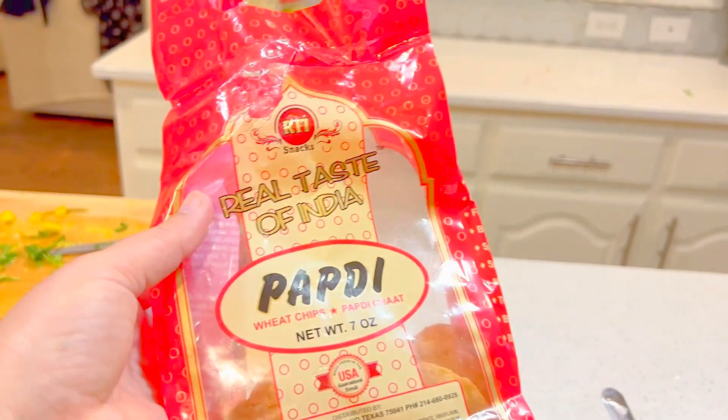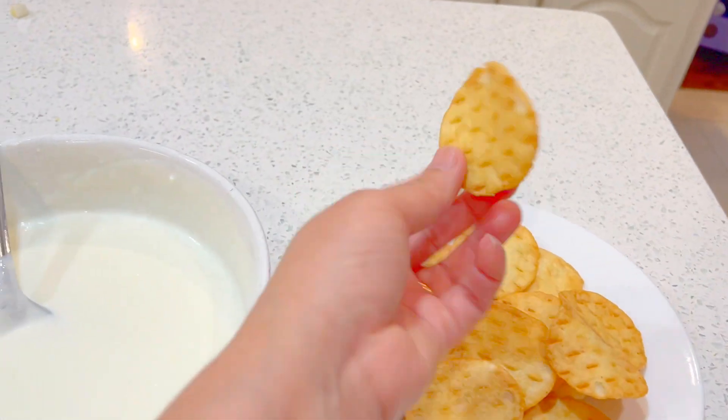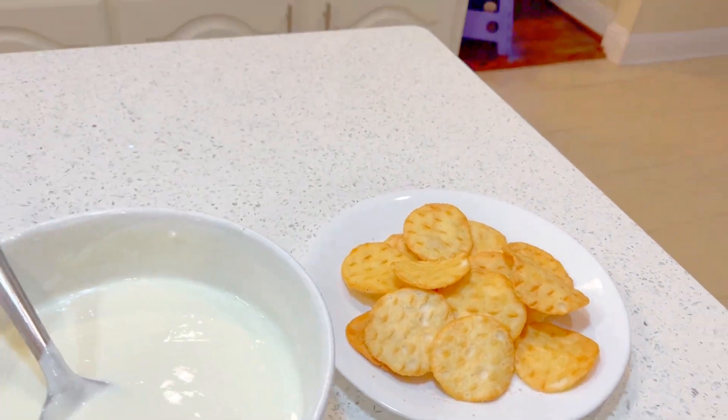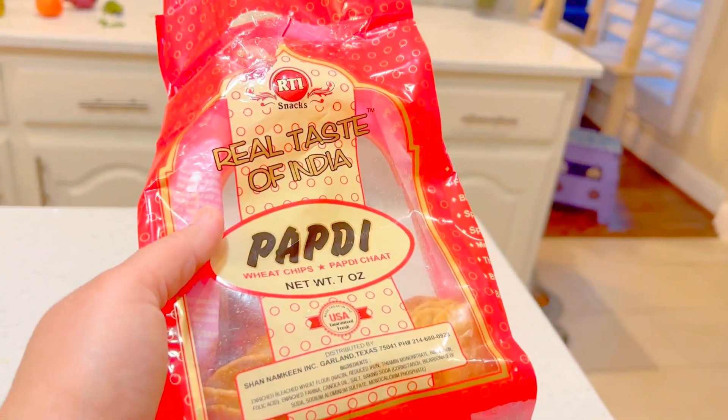I will also be using papari on top of my chaat. If you get a chance, get it from an Indian or Pakistani store — this is what it looks like. It's called papari — show them the back of the packet and you'll be able to find it.